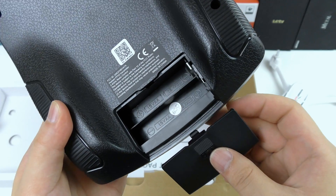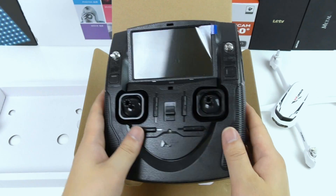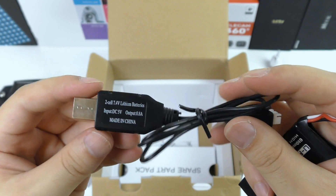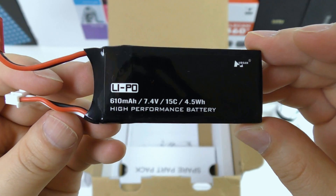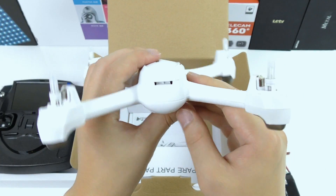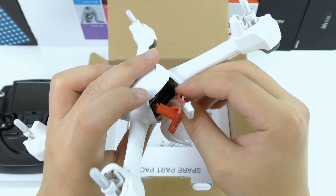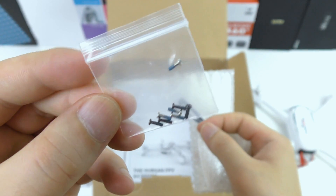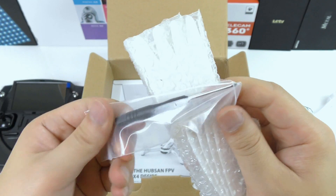On the back side you need to insert 4 x 1.5V AA batteries, which are not included. In the first box we have a USB cable with a special connector to charge the battery. The battery is CE certified, rated at 610mAh, and should be enough for about 12 to 13 minutes of flight. In the second box there are some small screws, a screwdriver, and 8 propellers — but you of course only mount 4; the rest are just spare parts.